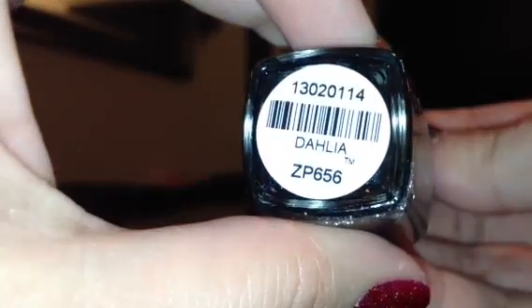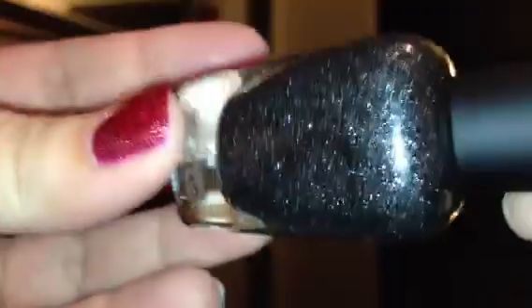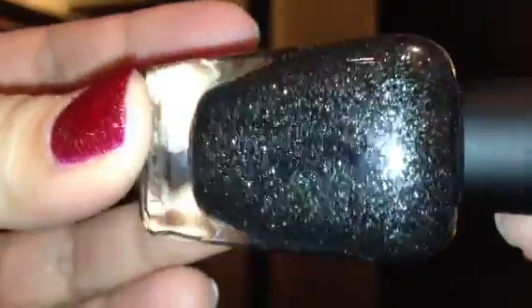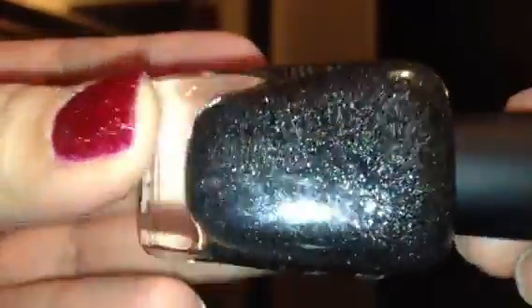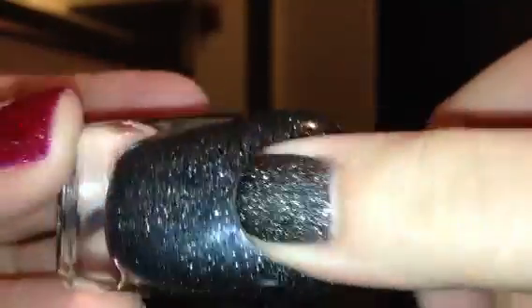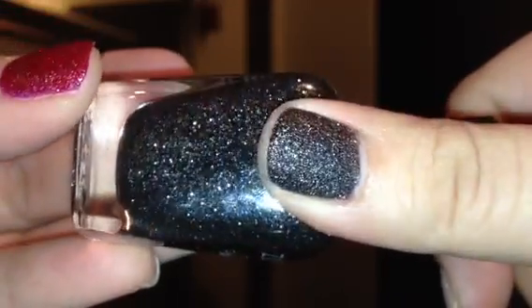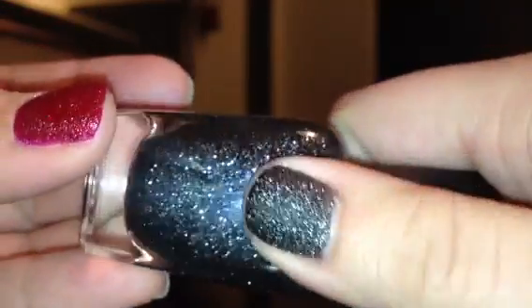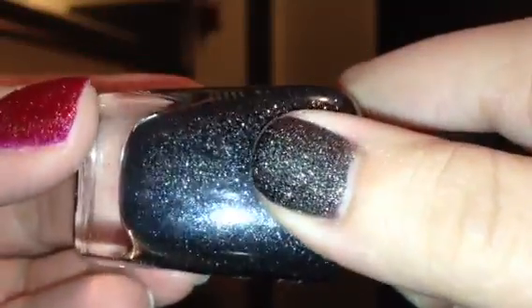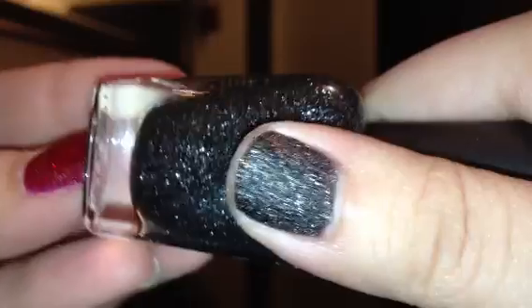The next one is called Dahlia, and Dahlia is the black color of this collection — it also has silver shimmer in it. This is Dahlia swatched, and that's two coats. With one coat it was almost like a dark charcoal gray, but once you put that second coat on, it turned out black. So this is a two-coater.